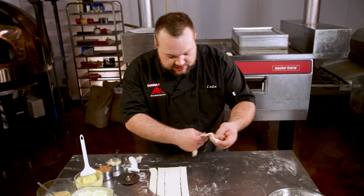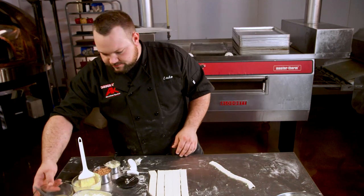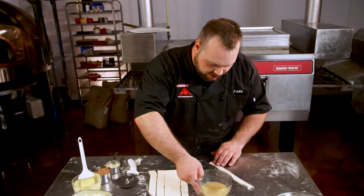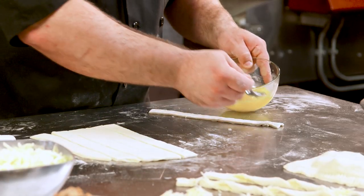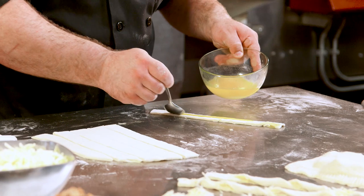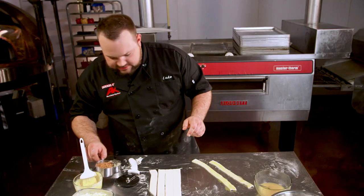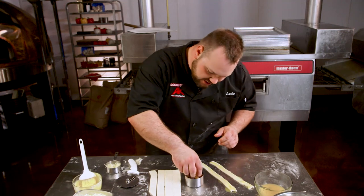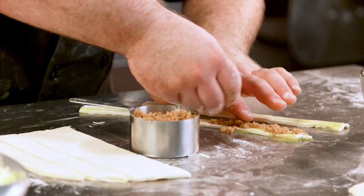Last but not least for these strips of dough, you've got to have something sweet once in a while, right? So we're gonna make cinnamon rolls. Take a little melted butter and run it down the length of the strip. Smooth it on there, then I've got some cinnamon, brown sugar, and a pinch of salt. This is gonna be really nice inside the cinnamon roll — just work it all the way down.